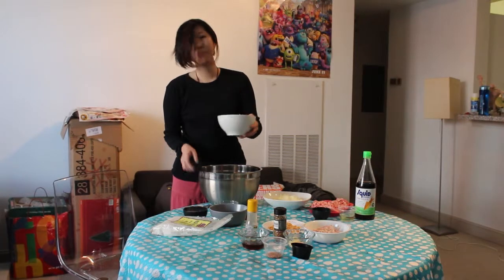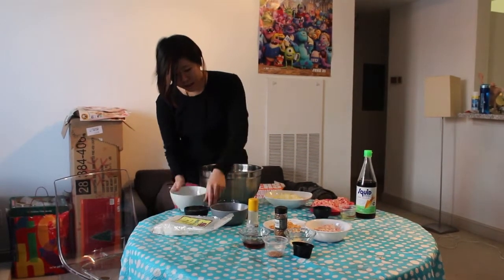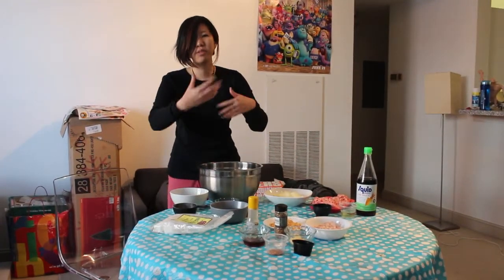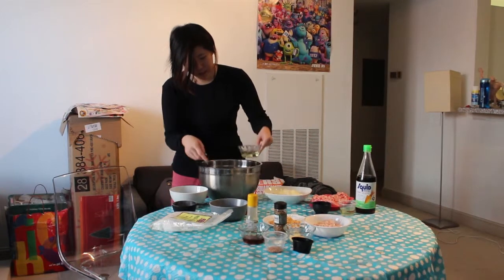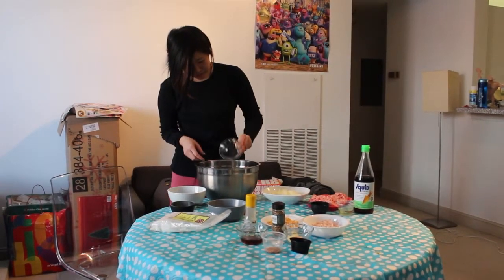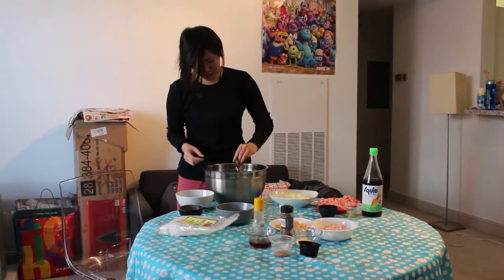So what we're going to do first is we're going to make the wrapper. We're going to put in our rice flour and our tapioca flour, and then we're also going to slowly stir in the water with the coconut sauce and the vegetable oil. Since it's a hazelnut creamer, it's already ready.